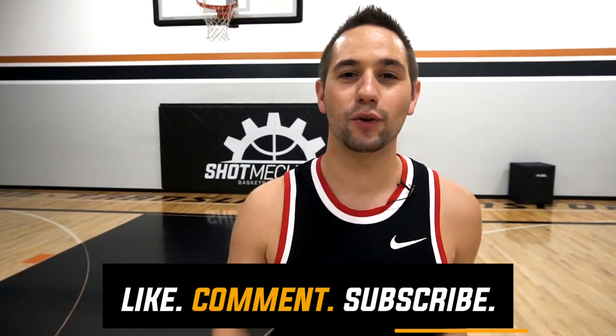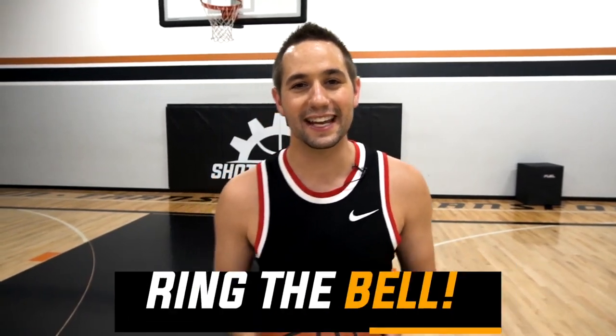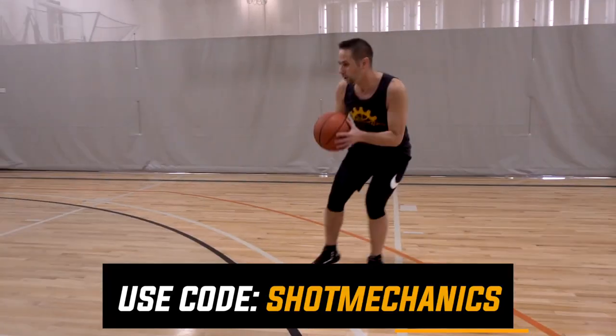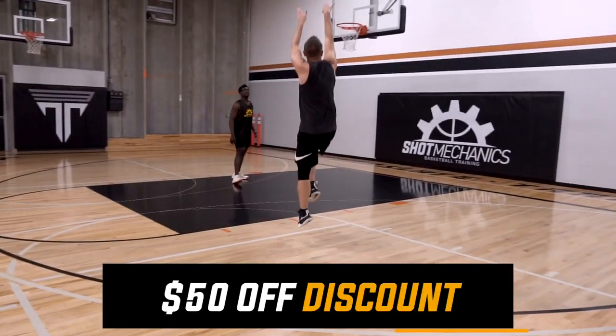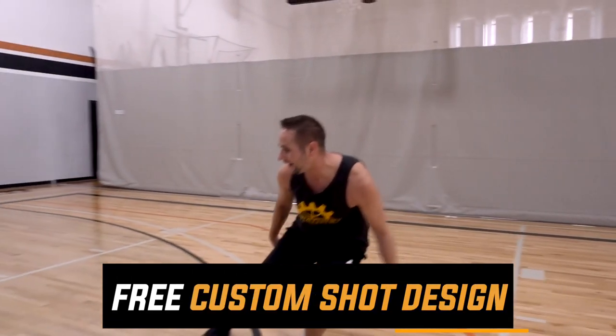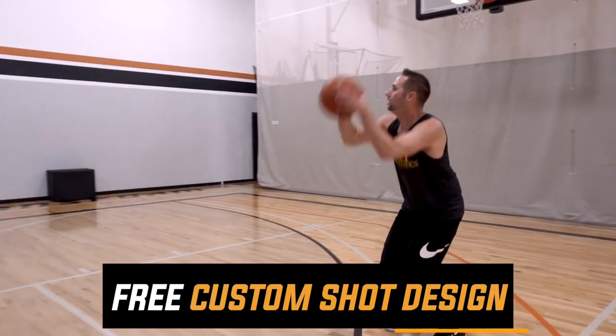If this video helped you, hit that like button and head to the comment section below — let me know what video you want to see next. And don't forget, if you're ready to explode your athletic performance, check out the top link in the description and get your pair of Victory Performance Insoles today. I feel more springy every time I put them in my shoes and you will too. Click the second link in the description for free instant access to our Explosive Scorer Workout brought to you by Victory Performance Insoles. I'm Coach Collin Castello with Shot Mechanics Basketball — thanks for watching, and until next time, splash on.